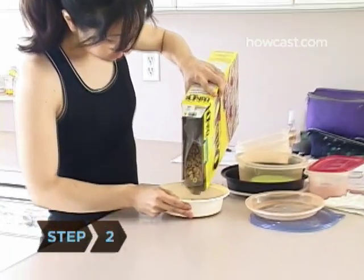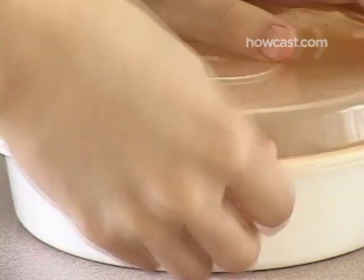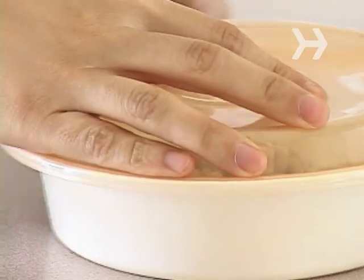Step 2: Store dried food products such as cereal, flour, and dried fruits in airtight containers. Discard any infested products.